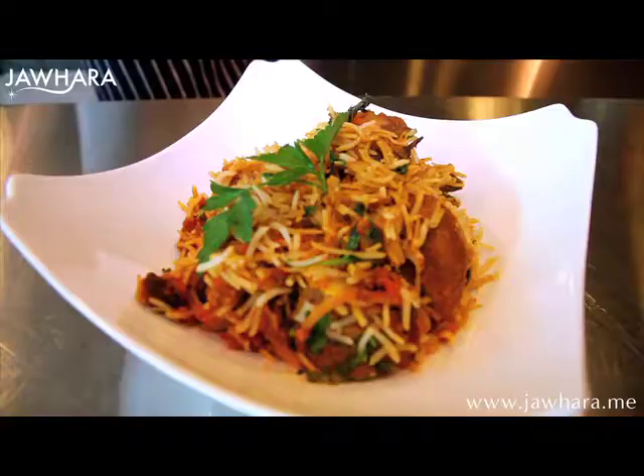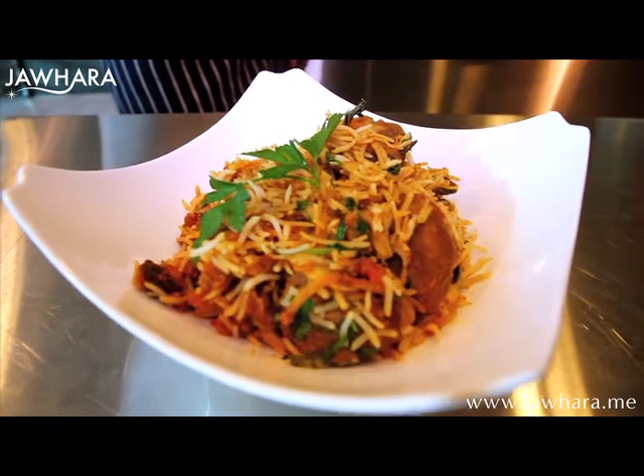Remove from the pan and serve your dish with chopped coriander, mint leaves and pickles.